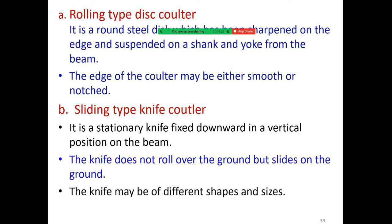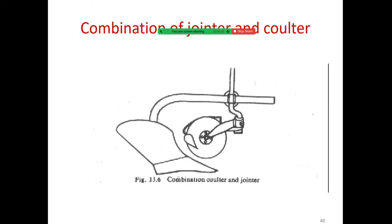The sliding type knife colter is a stationary knife fixed downward in a vertical position on the beam. The knife does not roll over the ground but slides on it. The knife may be of different shapes and sizes. This is a combination of the jointer and colter.